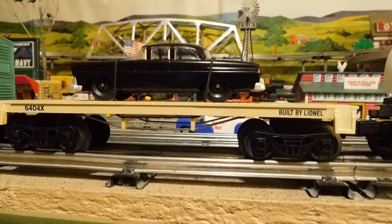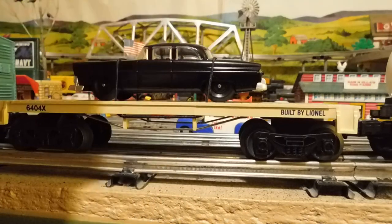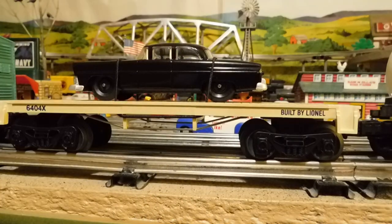And this is one of the cars that came with the Expansion Pack. I wasn't aware it had two more cars. And this is a 6404X. And it has a waffle bottom, so it's really well reinforced. But what I care about having that waffle bottom is that it's heavy. And this little car is pretty heavy, so it's not apt to derail.